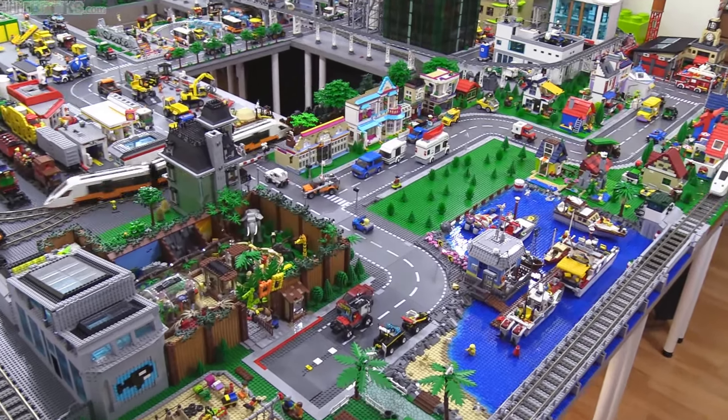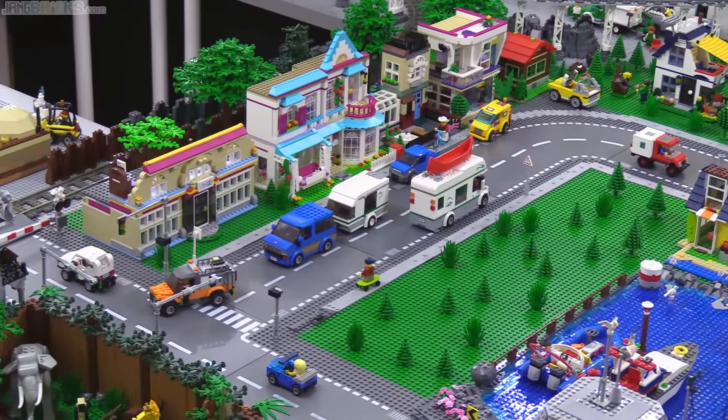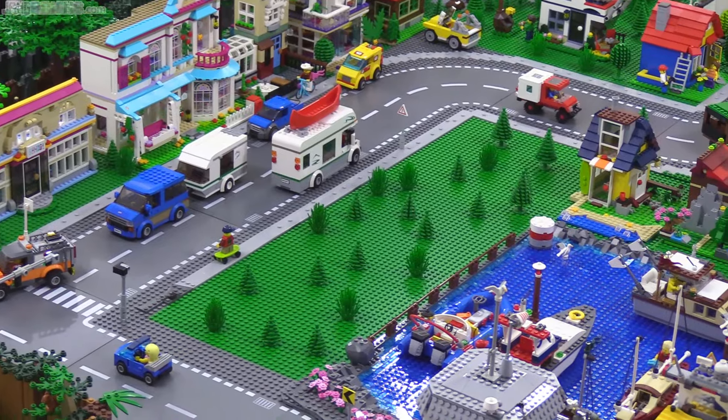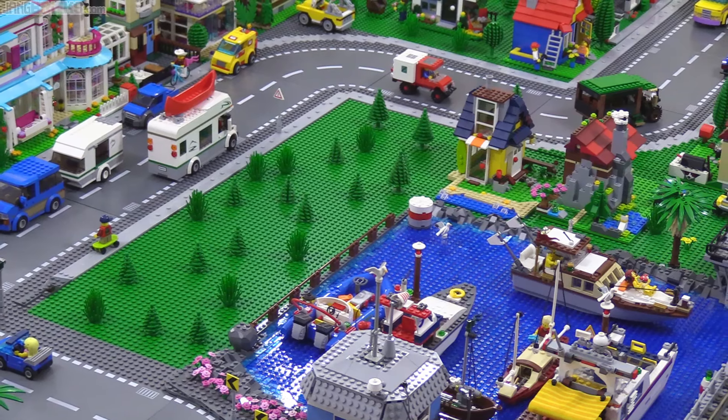First of all, three full base plates of prime waterfront property have just opened up for development. Look at that — three green base plates there just waiting to be trimmed down a little bit with some of the foliage, and then just build away.